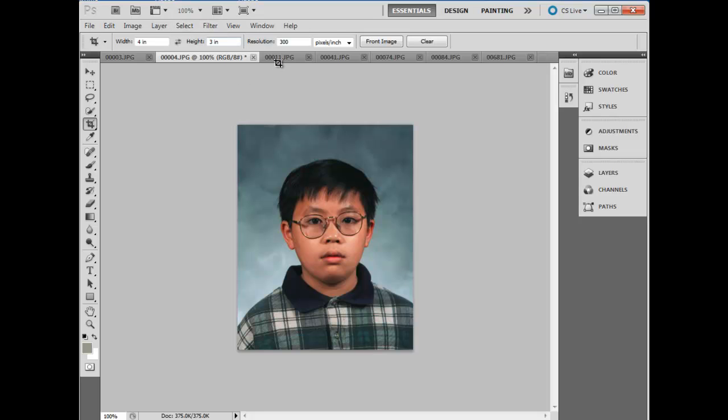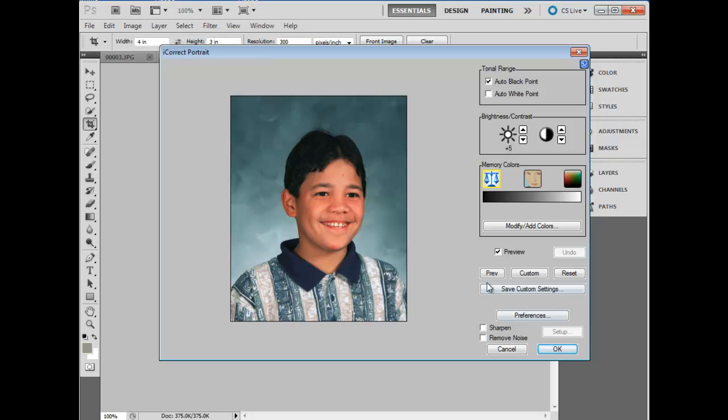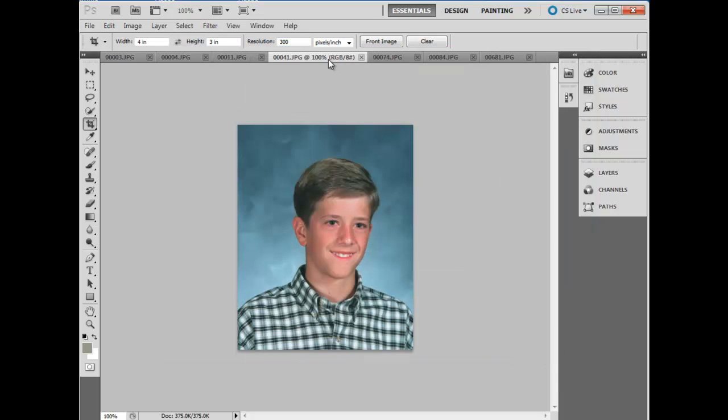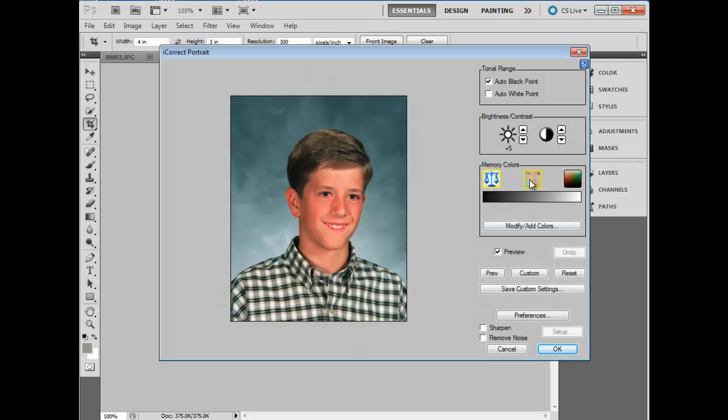We'll open the next image and open iCorrect Portrait, and the same thing applies. If we clicked on Previous, it would apply the correction from the previous image. We can always reset it, and then click on Custom and apply that. Click on the skin tone and we're fine. Let's go to the next one — same thing. Skin tone.